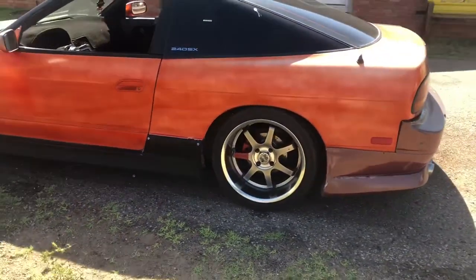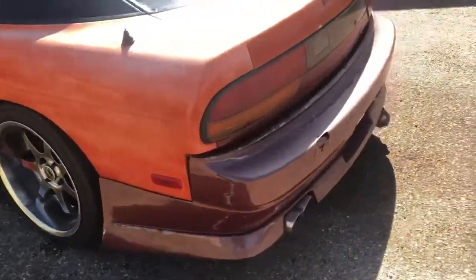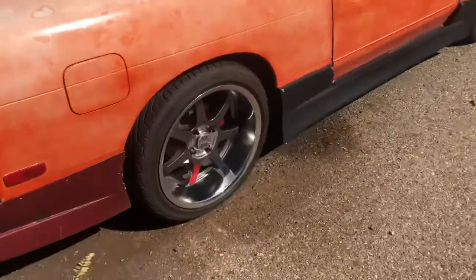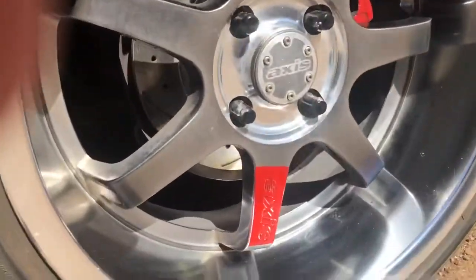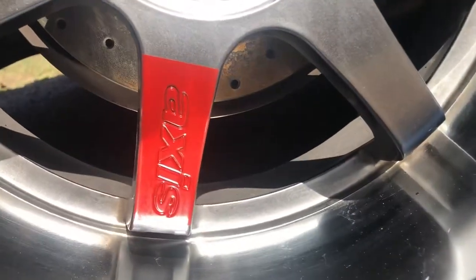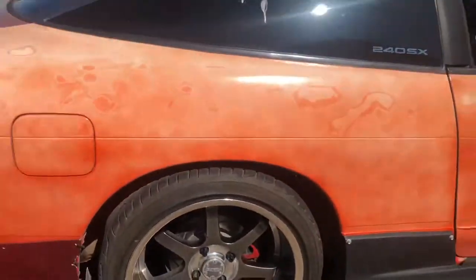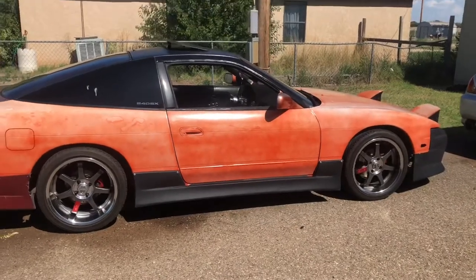Now I know they're not TE37s and I'm not saying that they are. I'm not trying to advertise that I have TE37s — they're not six-spoke. That's why I went ahead and had it say 'Access.' I really like it, I think it looks pretty cool.